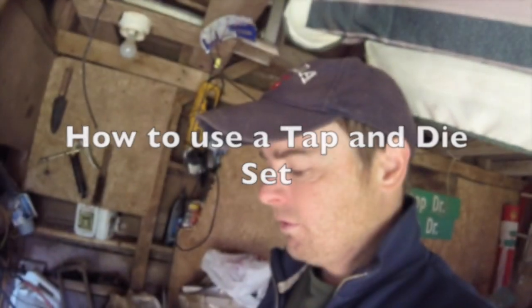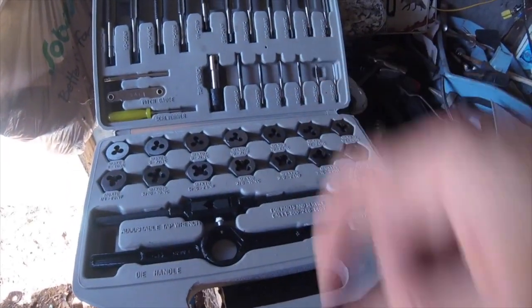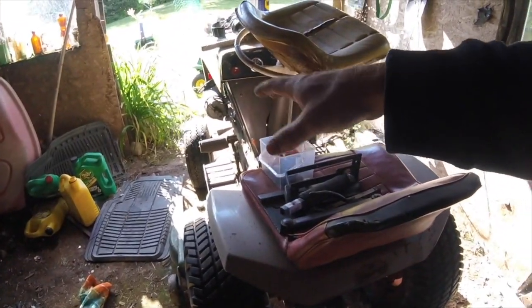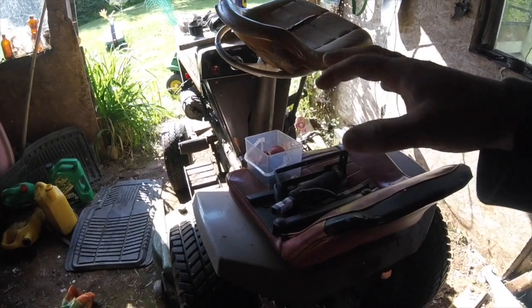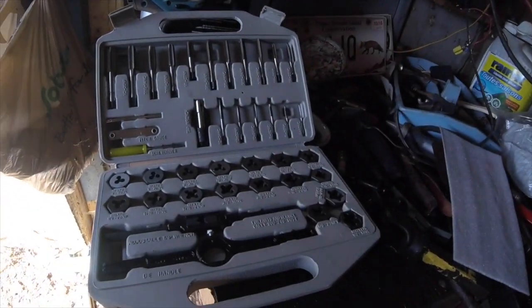Hey folks, everything new under the sun. I want to give you quick steps one to three on how to use a tap and die set. I got this tap and die set off Amazon — I believe it was about $20, dirt cheap. What had happened was I had my lawn tractor and I had taken the blades off the bottom, and I had a bolt that was stripped from putting the bolt in for holding the blade on.